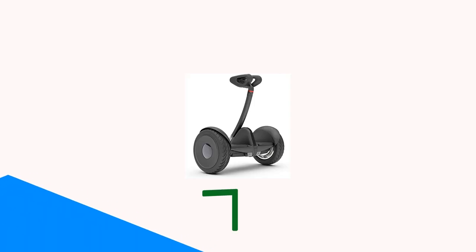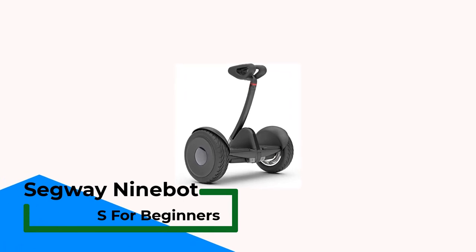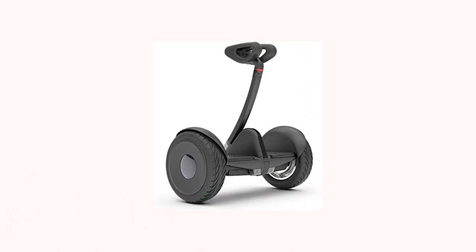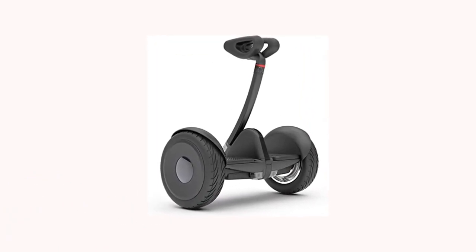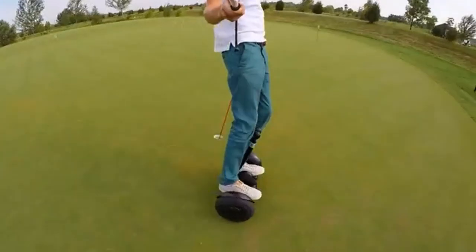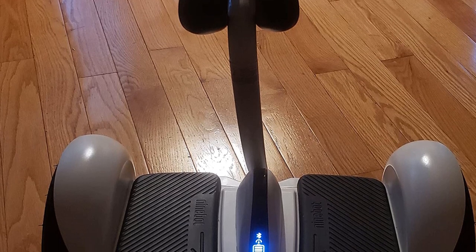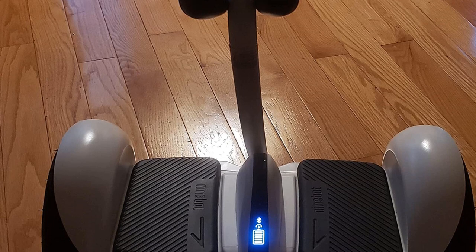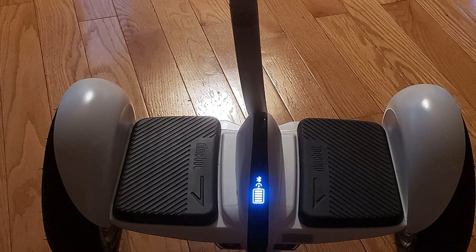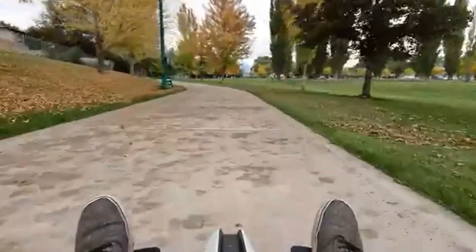Number 2: Segway Ninebot S for Beginners. If your main use for a hoverboard is commuting, we recommend the Segway Ninebot S — it's compact, easy to use, and packs the highest range of all products reviewed in this guide. Powered by 400W dual motors, it reaches a top speed of 10 miles per hour, and thanks to its smart BMS Li-ion battery, you get up to 13.7 miles on a single charge. Although it may seem bulky, it only weighs 28 pounds, and its IP54 weather resistance rating means you can use it even on rainy days.